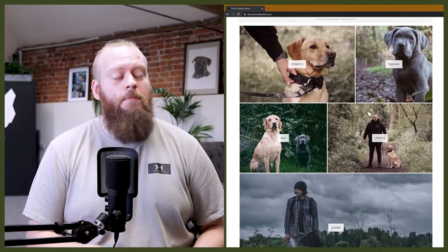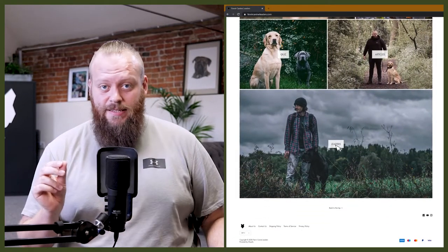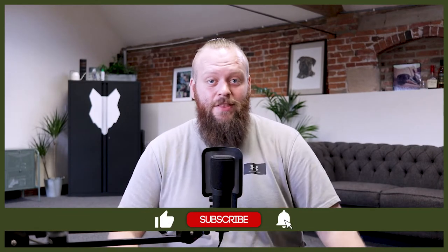Welcome back to the Fenrir Golden Retriever Show. My name's Will, I'm a canine behaviorist and I'm the founder and CEO of FenrirCanineLeaders.com. This channel is dedicated to teaching you everything you could ever possibly want to know about the glorious golden retriever and how to become high-level canine leaders that raise perfect golden retriever companions. Hit that subscribe button and turn on that notification bell so you never miss a future golden retriever video.